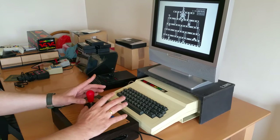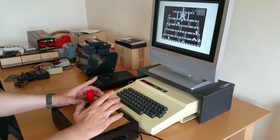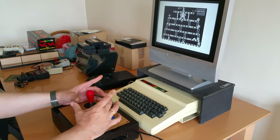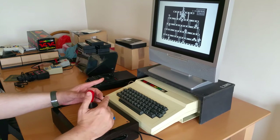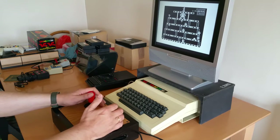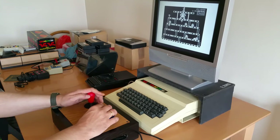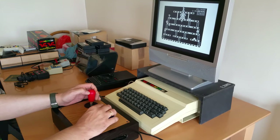There's a guy on eBay at the minute selling nicely made joystick converters on a proper printed PCB, and it works with two joysticks, but he's asking 40 or 42 quid for them. In my opinion that's too expensive for what it is. Don't get me wrong, it's a nice product, but yeah, it's a lot of money to shell out just for a joystick converter.